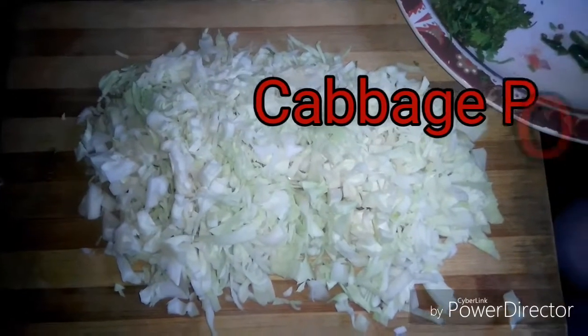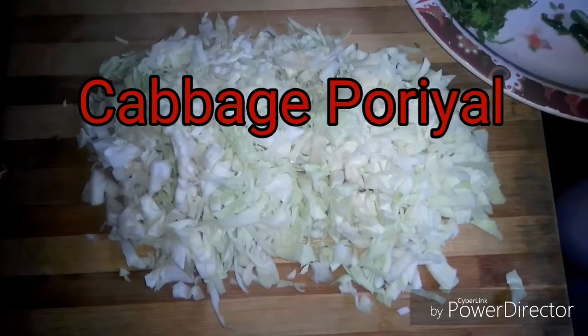Hi viewers, I'm Kavitha Murugan. I'm going to eat healthy homemade cooking.